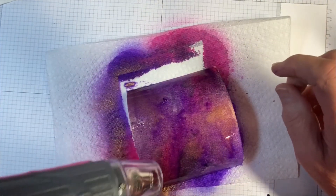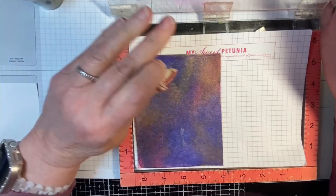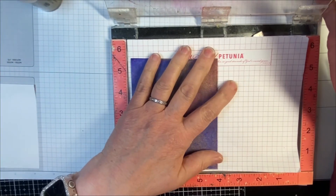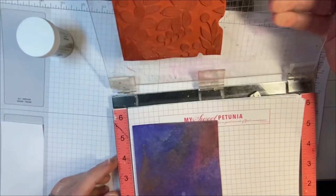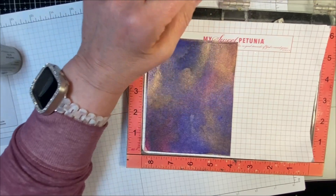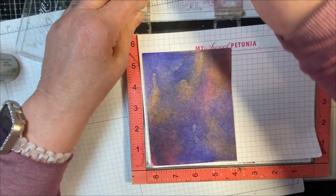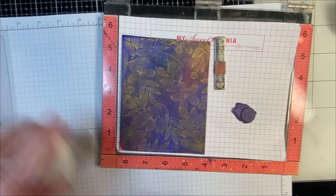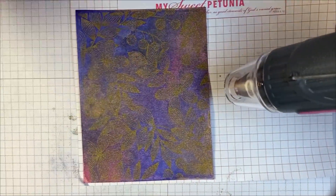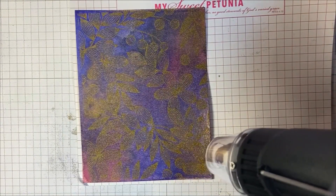You have to dry it before you go on to the next step because we are going to be doing some embossing. Let me dry this quickly with my heat tool and come right back to you. Okay, so now my piece is nice and dry, and I just ran my anti-static bag over it. I've lined up the Pretty Line floral stamp on my stamp positioner. I am going to use some gold embossing powder and put gold over the top of this. I've covered the piece with gold embossing powder, and now I'm going to heat it and emboss it.